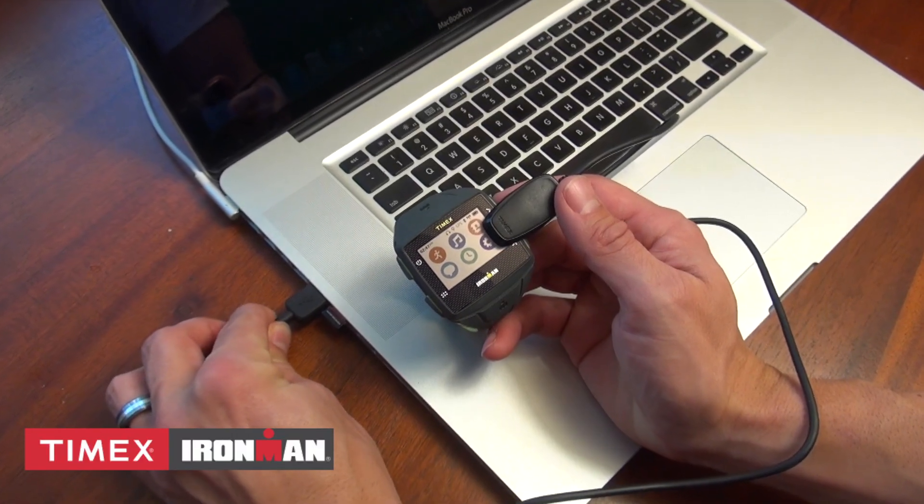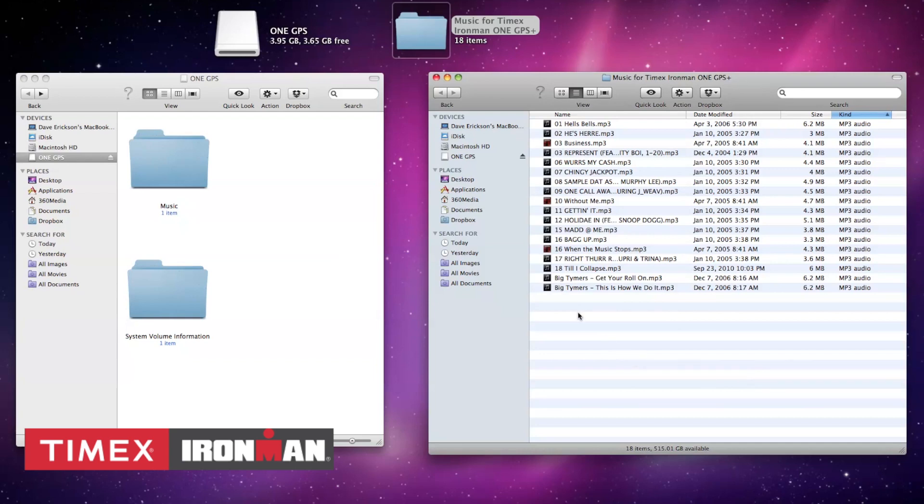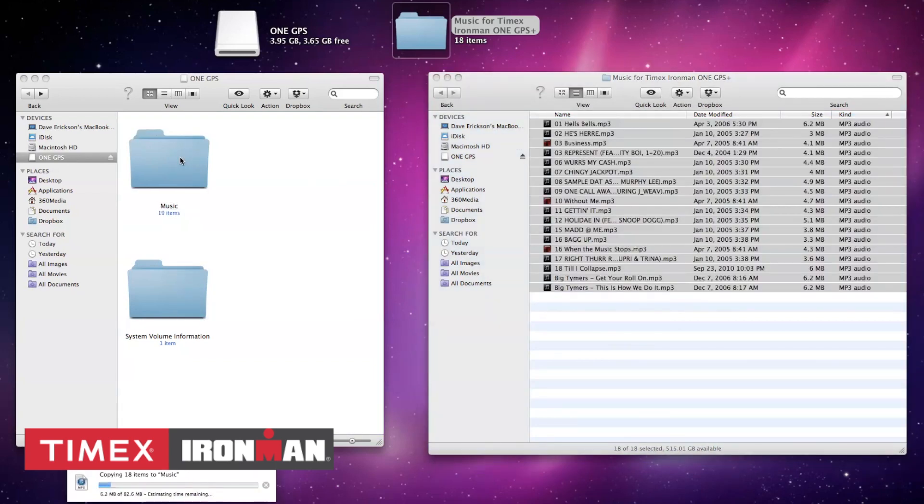To add music, plug in the One GPS Plus via the USB cable, then drag or cut and paste your music files from your computer into the music folder on your One GPS Plus drive.